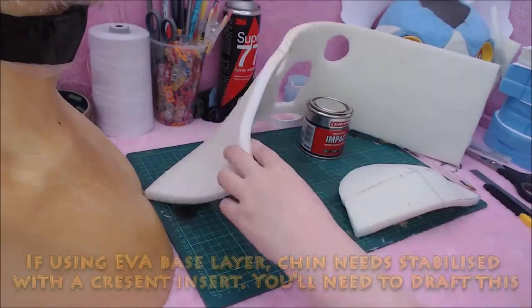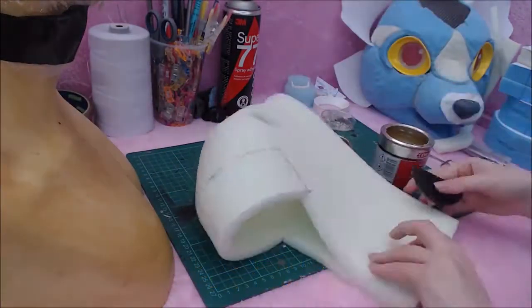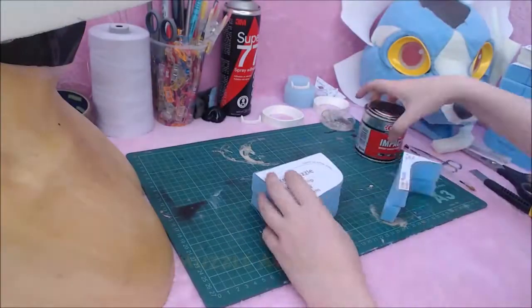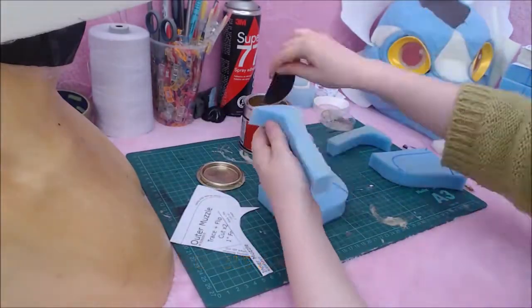If you start with an EVA base layer, you will also need to stabilise the chin with a small crescent-shaped piece of EVA. You can make this shape by tracing the curve of the chin during assembly. It's possible to heat shape the jaw area instead, however the crescent-shaped insert will stop any possible splaying completely.